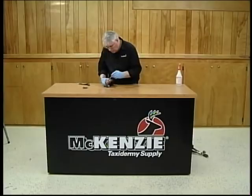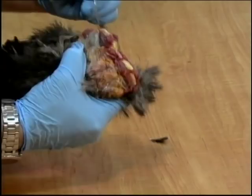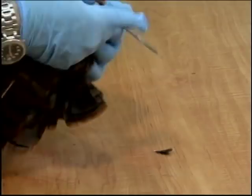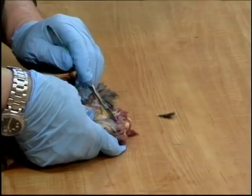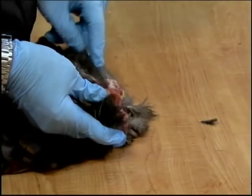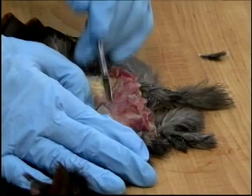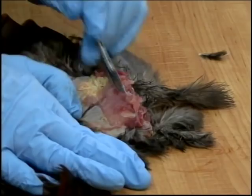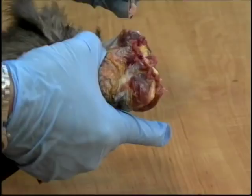We're going to work our way around the ball of the tail. I'm actually putting a little pressure with this thumb on this skin so that as I'm cutting and separating the meat from the skin, the skin is just rolling away. It's very important to get the tissue or the meat cleaned out, to get the bone itself out of the ball or the root of the tail, and to get the fat out.